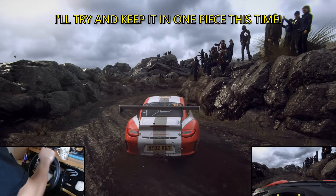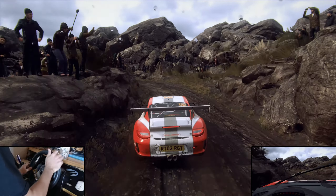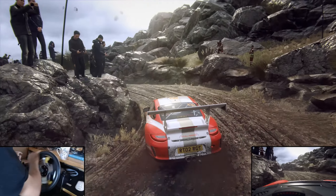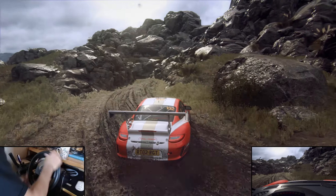Into two left, extra long, tightens one. Into two right, tightens, into unseen, hairpin left, don't cut.